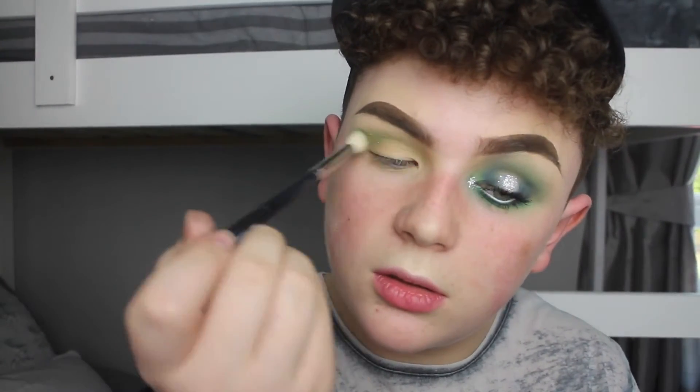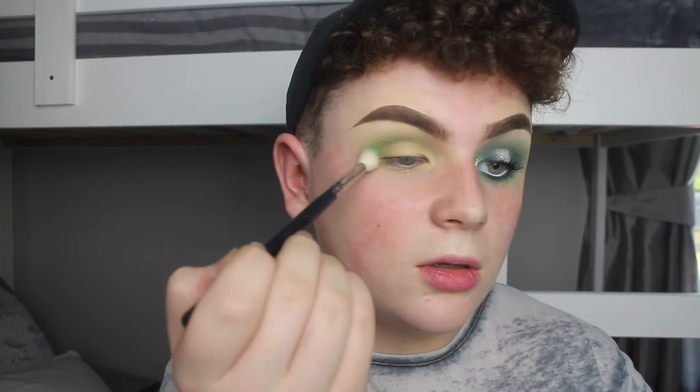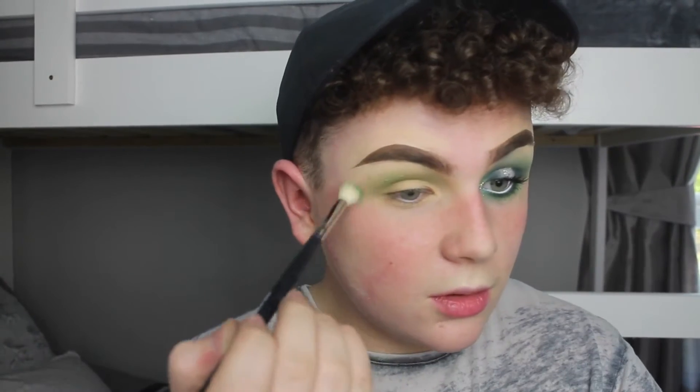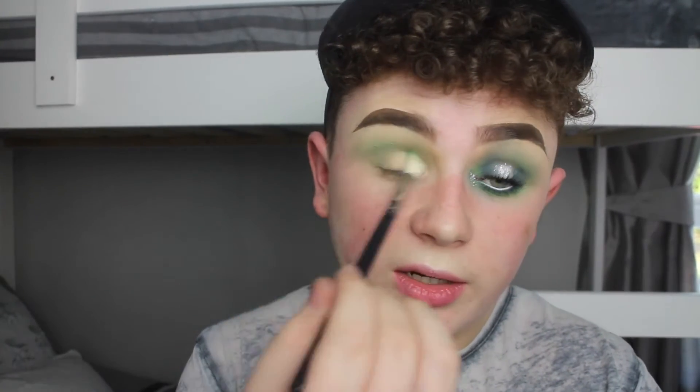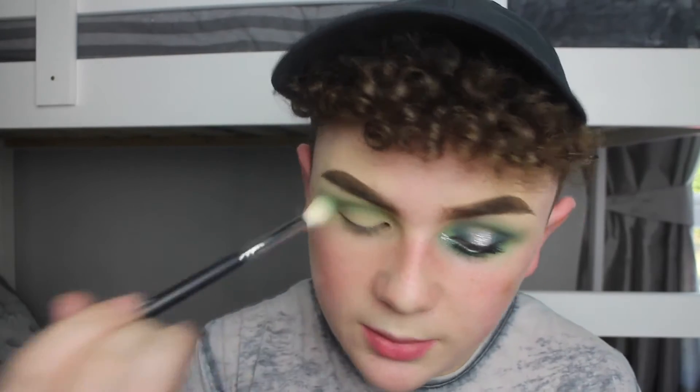Now I'm going in with the shade Hatter, which is a bright green shade, just blending this into the crease. I want to mix all the blue colours together. Now I'm going to take the shade Heads Will Rule and just blend it out in the same place we placed the shadow before, blending it around the crease area. Because my eyes are hooded I go a little bit above it. Then going in with a little bit of Metamorphose and buffing that in as well.